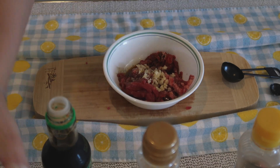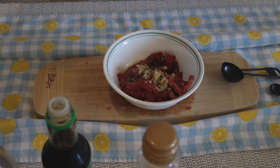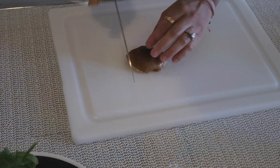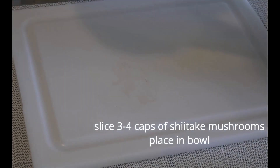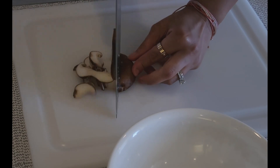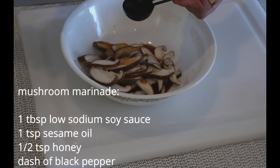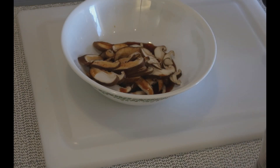Cover and place in the fridge to marinate for about 20 minutes or until ready to cook. Now take about three to four caps of shiitake mushrooms and thinly slice them. Add 1 tablespoon of low-sodium soy sauce, half teaspoon of honey, 1 teaspoon of roasted sesame oil, and a dash of black pepper. Mix and set aside.